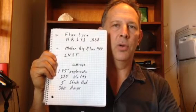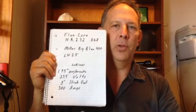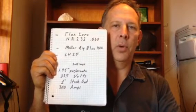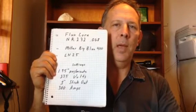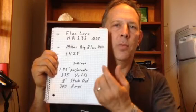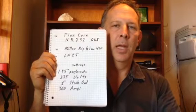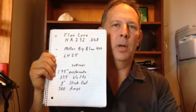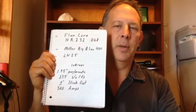The machine is already set up, but I'll go out and demonstrate in a second and show you some of the settings. The gun where the wire feeds through will have a one-inch stick out — that means from my contact tip there's a length of wire that sticks out one inch. We'll be welding at approximately 300 amps. Now grab the camera and we'll walk off the weld machine and turn it on.